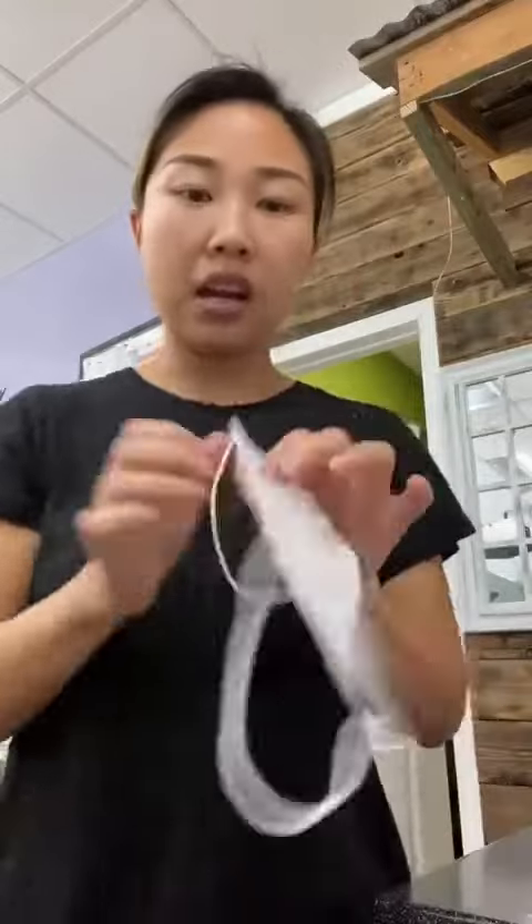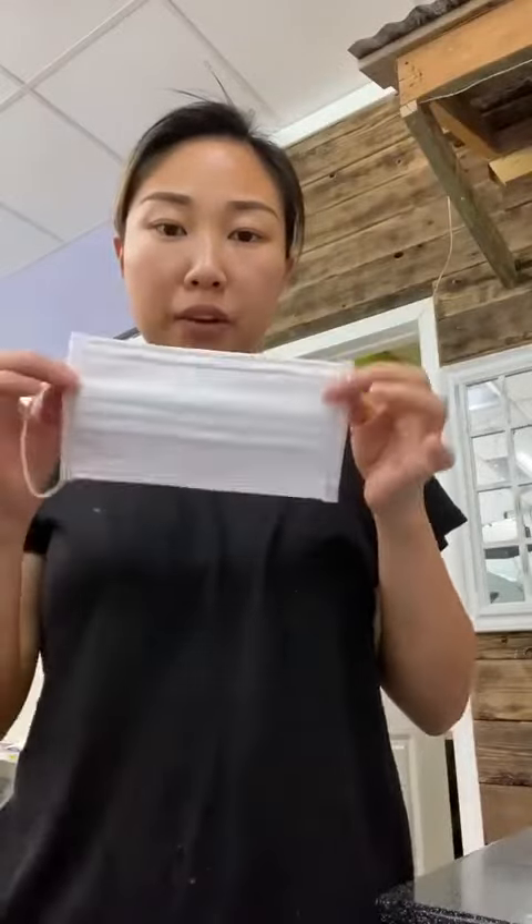These are masks from China and this one is the one I bought from Houston. To test if the mask works or not, you put the mask on, then you light a lighter and blow it.